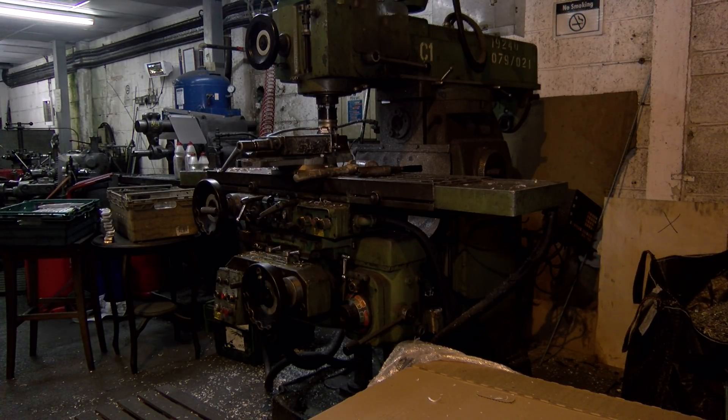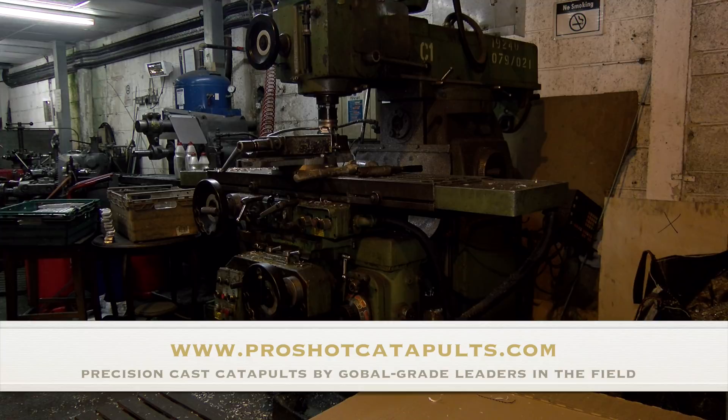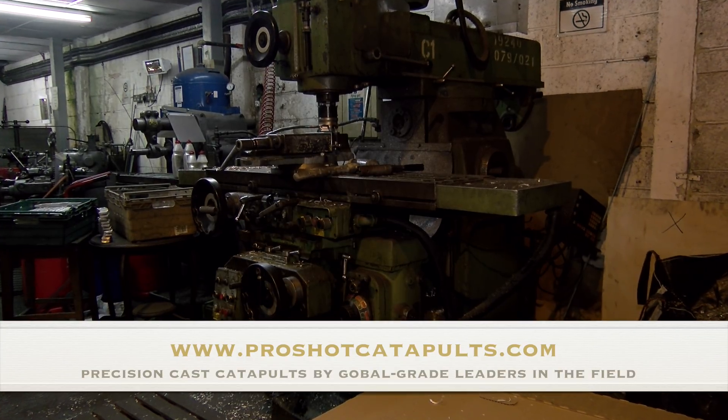Hello, Adam Rayner, Slingshot World TV, and this is a major coup for us. I've come all the way to Sheffield a day early for the shoot because this is the home of ProShot UK, the makers of the finest metal catapults, I think, on the entire planet.